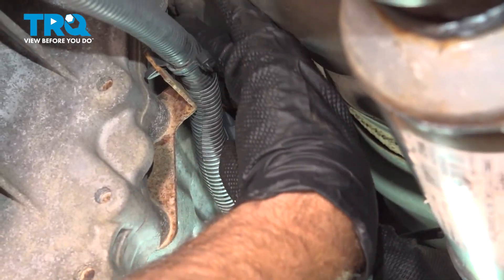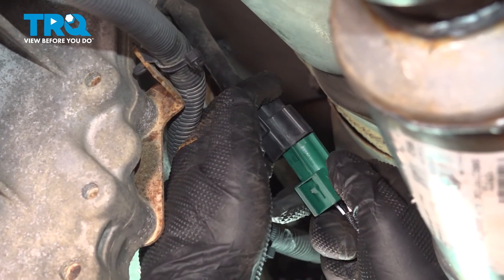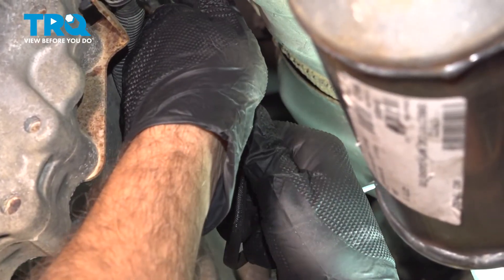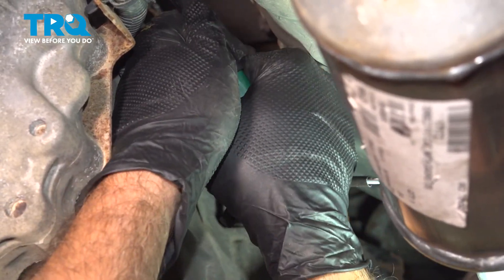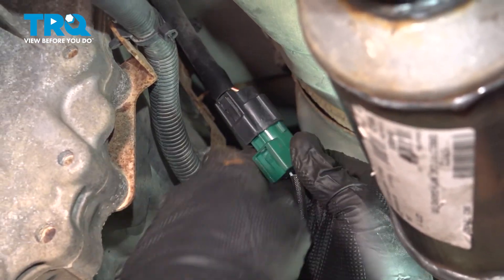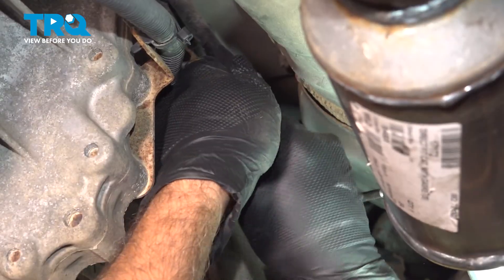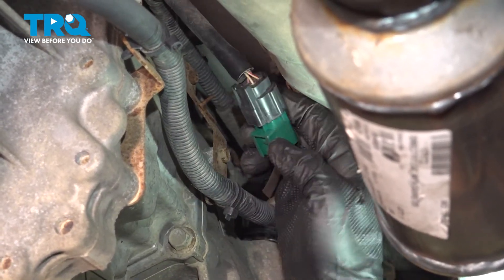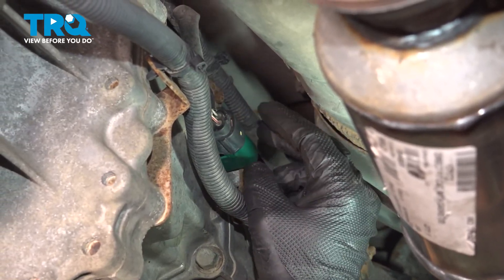Go ahead and connect the O2 sensor harness here. Go ahead and push it together. Make sure you feel it and hear it lock into place. Ours would have had a metal tab up top for you to secure that on. And you're all set.